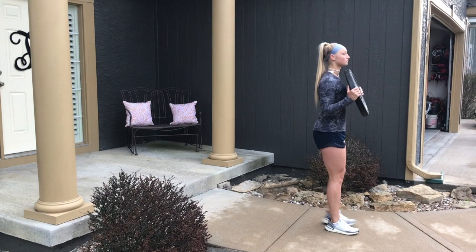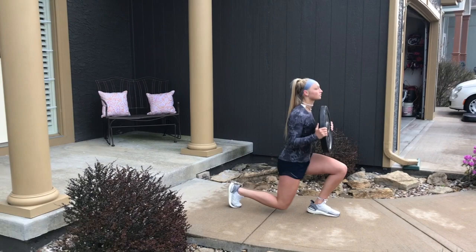The reverse lunges — she's going to step backwards now, again with that knee to come like one inch from the ground, keeping her body in an upright position, sinking the hips.